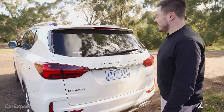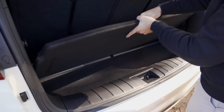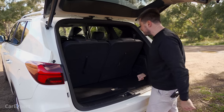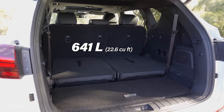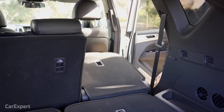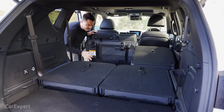Cargo space: there's a power tailgate. Behind the third row you have a storage area that isn't massive, but it features a clever twin-tiered floor — lift the base up and you can hide valuables underneath, which is a handy feature. With the third row folded, you have just over 600 litres. Drop the second row too and you get just under 2,000 litres, though the floor isn't completely flat, making it slightly impractical.